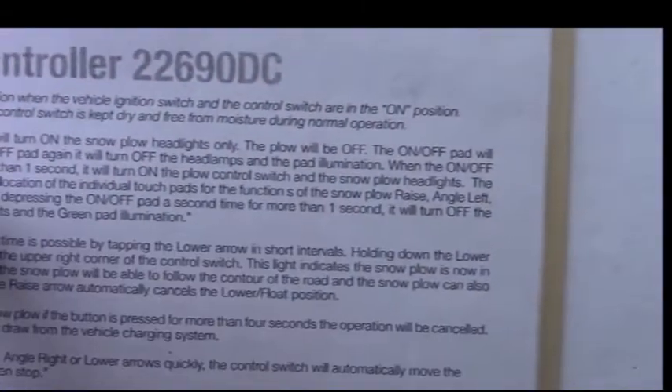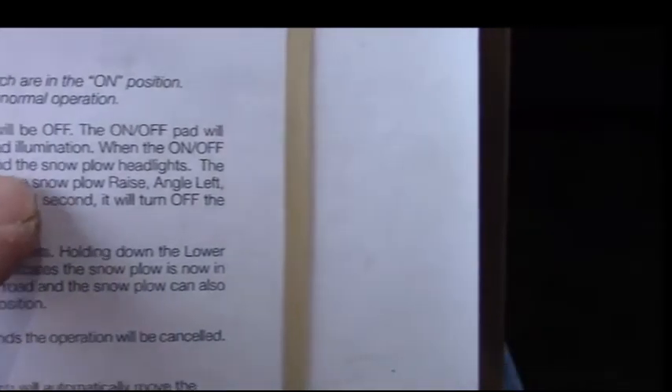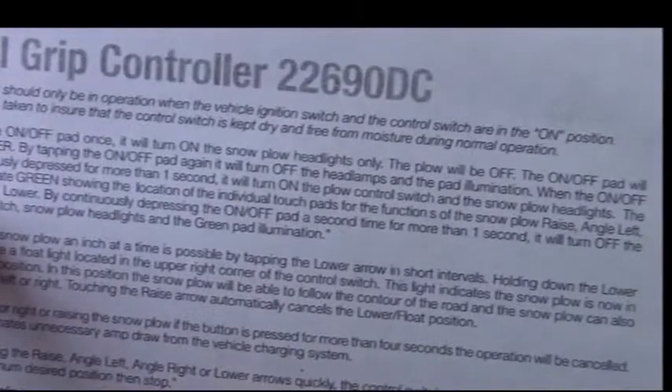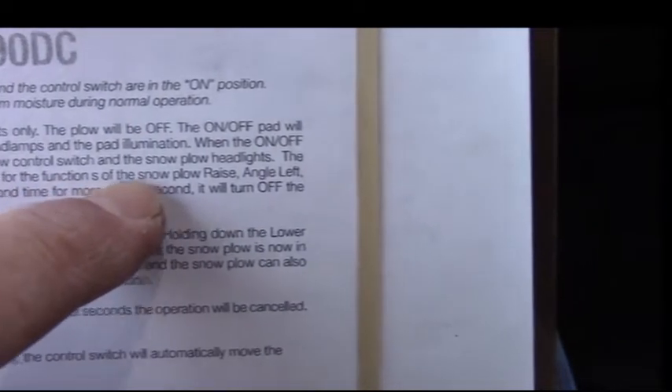By tapping the on/off pad again it will turn off. When the on/off pad is continuously depressed for more than one second it will turn on the plow control switch and the snow plow headlights. The pads illuminate green — and yes, they're green now — showing the location of the individual touch pads for the functions of the snow plow.